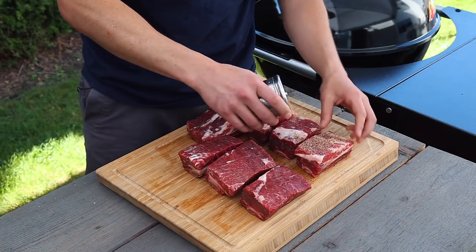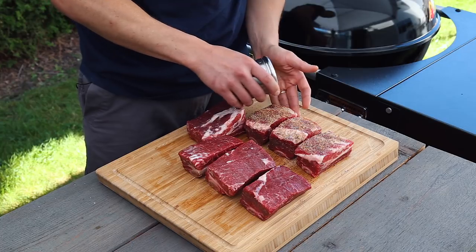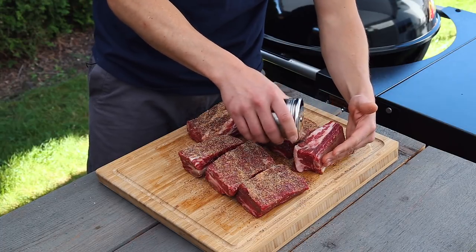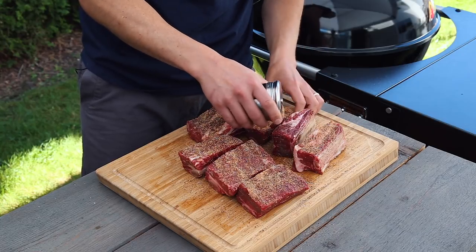Today we're using Meathead's Big Bad Beef Rub, which adds a lot of flavor and a little kiss of heat to these ribs. Check out the description below for all the ingredients, and if you pay careful attention you'll notice we've added a little bit of cumin to the rub, which we feel really puts that Texas in the Texas beef ribs.